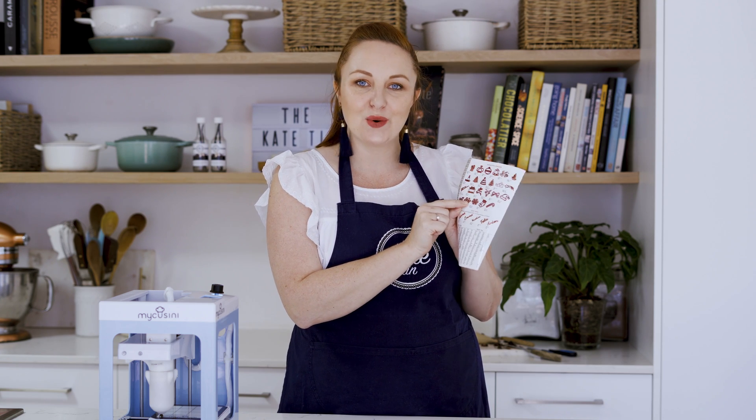You could use these as desserts, but I thought how fun would it be to hang them on a Christmas tree? So I'm going to do a Christmas bauble, a Christmas tree, and maybe a reindeer — let's do that.